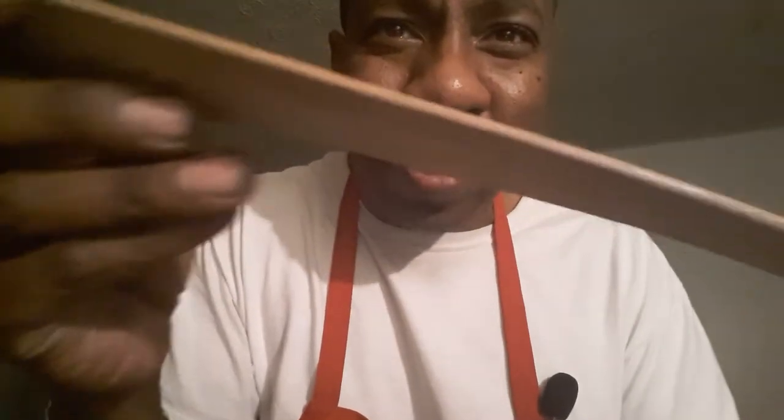I want you guys to see this — you see how rough that is on that side? See how rough that is? Now look at that — that is beautiful. You can see a little glossy shine depending on how the light hits it. I'm trying to make sure the camera is getting it. You guys can see that. So how did you do that, cowboy? I'm going to tell you how I did it.